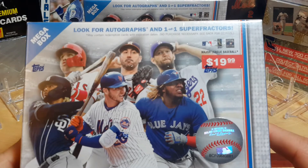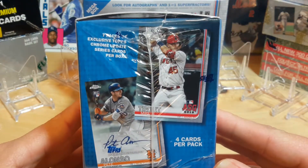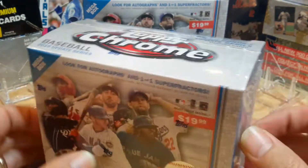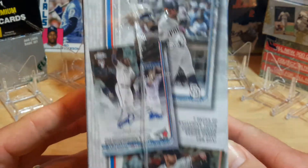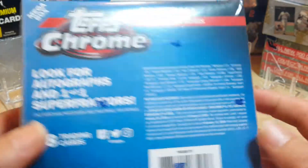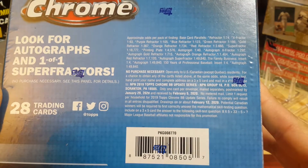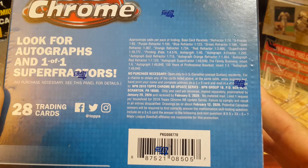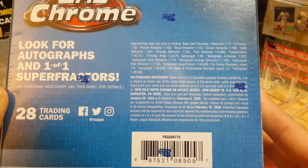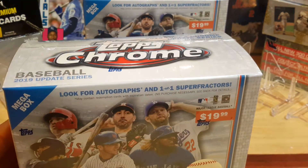We're looking for the one-on-one super refractors and autographs in a box — they're randomly inserted. I figured there are about one out of five, something like that, gets an auto. Seven packs per box and four cards per pack, so that's 28 cards per box. Not many cards. It says one autograph is one out of 40 packs, so with seven packs per box, that's about right — somewhere in that neighborhood, one out of five boxes maybe a little bit more. So let's get into ripping some packs.